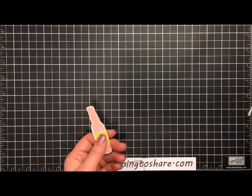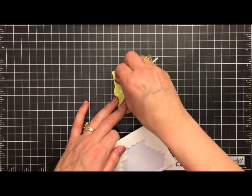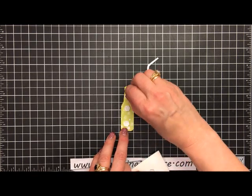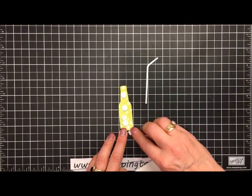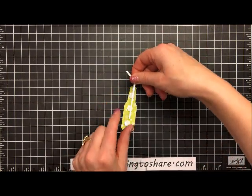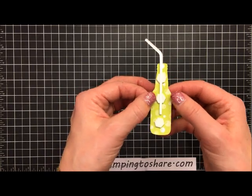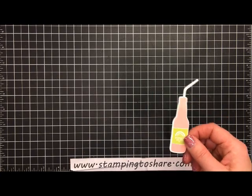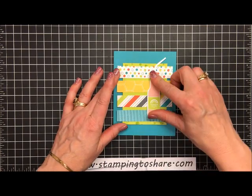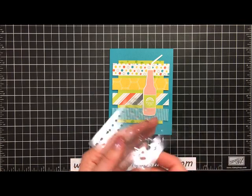First, I grab one of the straws and have it handy. Then I take some dimensionals and put one toward the top, one in the middle, and one at the bottom. I peel away the backing and place the straw right over the top of the dimensionals. There's enough dimensional on either side of the straw to catch on the card and hold the straw in place. Then I grab the base card and set the bottle centered on the card but slightly to the right, and press it down so the dimensionals catch.